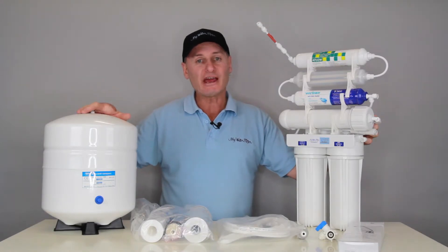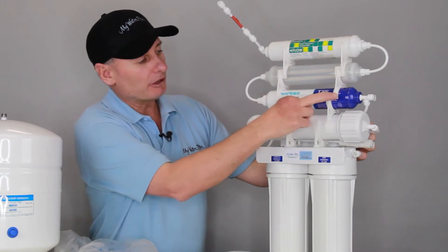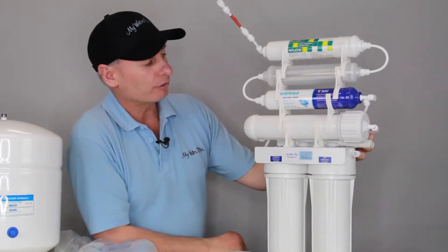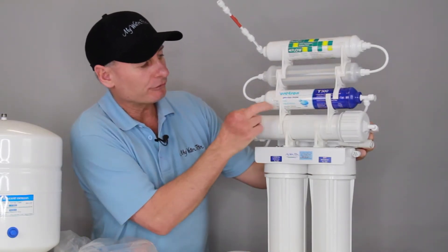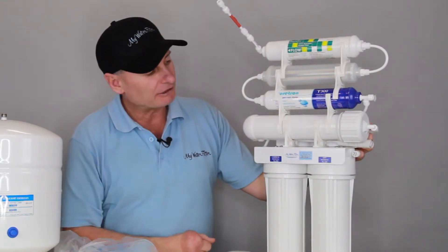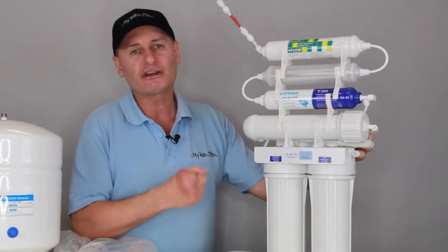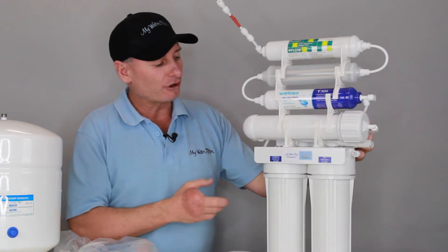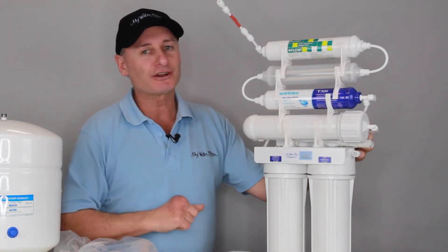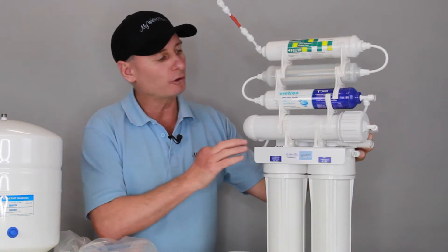When the water leaves the tank and it's on its path back up to the faucet, that's when it comes through this — the new model here. We've got the T300, which is a hydrogen-rich cartridge — that's why it's been upgraded to the Xtreme 7. It's generating hydrogen and oxygen in the water, so considering the membrane tends to take a bit of the oxygen out as well, it's a great asset to a system like this.